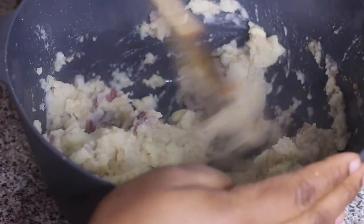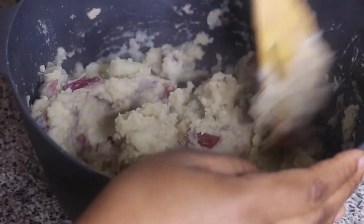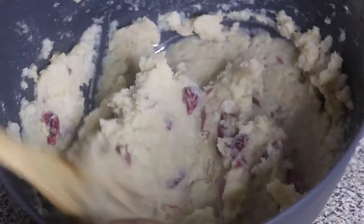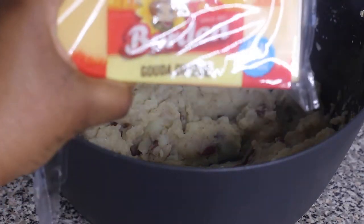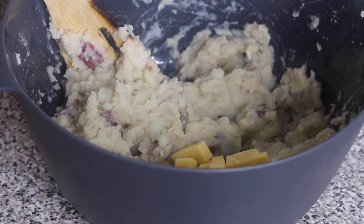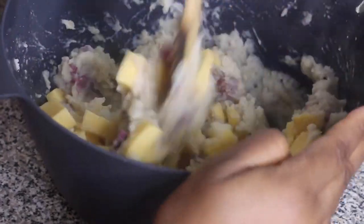The cheese you want to use for this recipe is gouda cheese — trust me on this. I would recommend shredding it. I didn't shred mine because I was being a little lazy, so I just cut it into small cubes and it came out perfectly fine, but shredding it like I did in my previous video makes it a little bit more well blended. Add in your gouda cheese and give it a good mix to really combine it with the mashed potatoes.